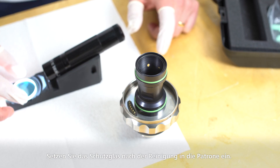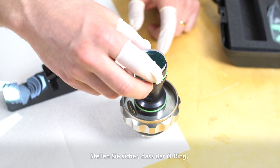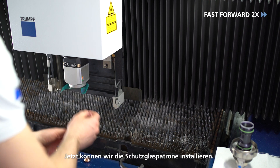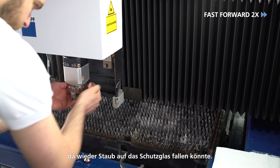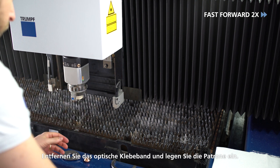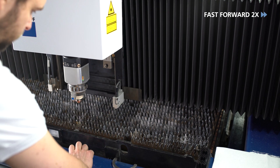Once the protective glass has been cleaned, insert it into the cartridge. Make sure the o-ring the protective glass sits on is not damaged. Now we can install the protective glass cartridge. You should not wait too long since dust could fall on the protective glass again. Remove the optical tape and insert the cartridge.